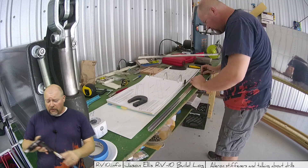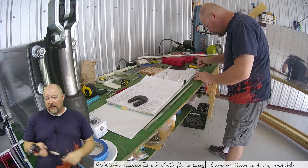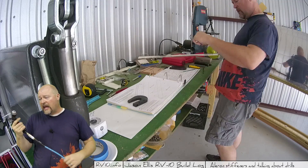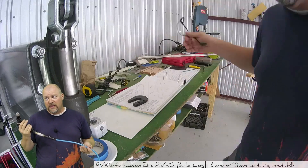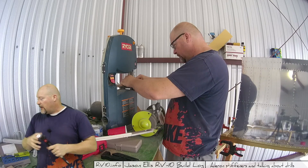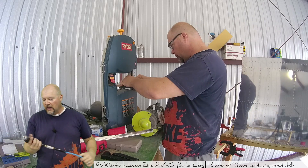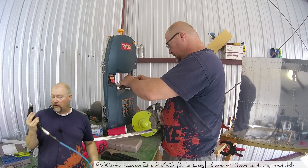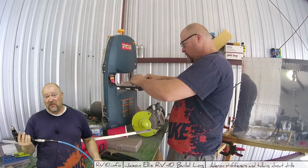That was the big problem I had with these drills — they're lighter, but then you've got to lug this hose around and you could trip over it. In the end, they're not faster — not significantly faster. They're louder. They require another part, the compressor. I don't think you need it. I have yet to find a reason where a pneumatic drill was absolutely necessary. So do you need a pneumatic drill? I don't think so.